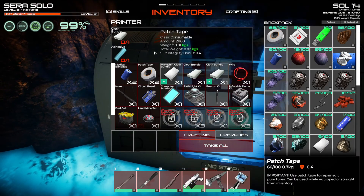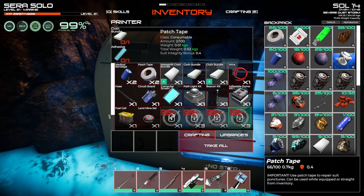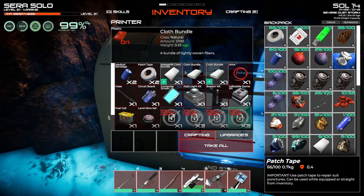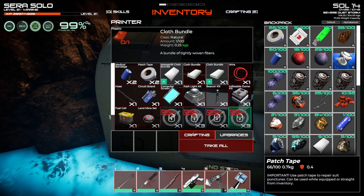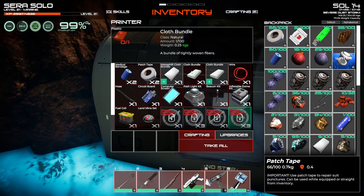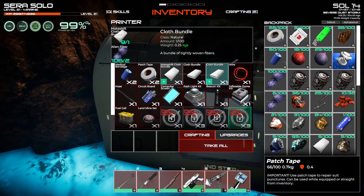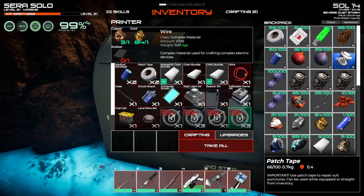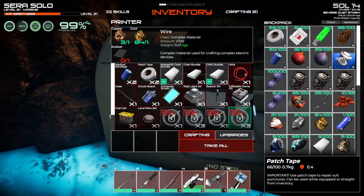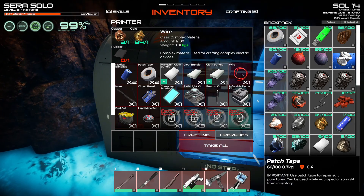So I can now make my own medical bandages. I can now make my own patch tape. It makes cloth, a makeshift cloth, and cloth bundles. Apparently cloth bundles need plastic for some reason, or you could use a makeshift bundle and more alien fiber — that's probably the way to go in my opinion. You can make wires straight up out of gold, copper, and rubber. We'll get to rubber in a moment.